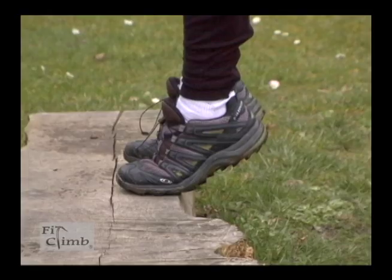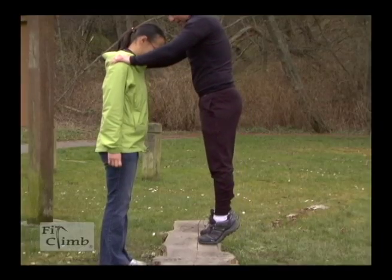You can do calf raises with a partner or holding on to some type of bar.